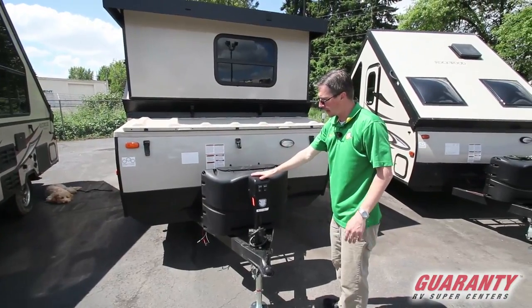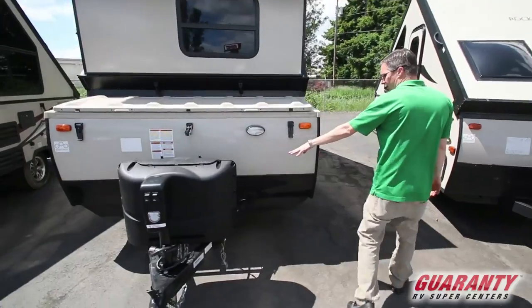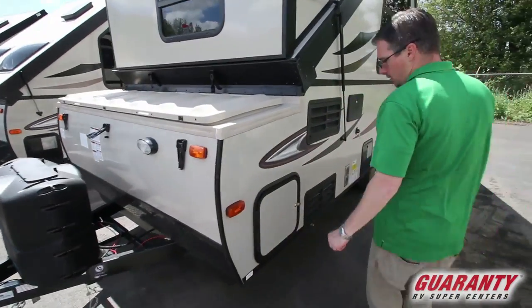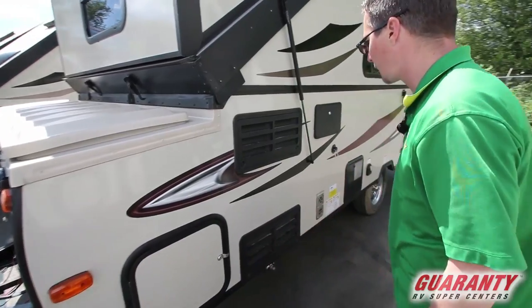Here in the front we've got an electric tongue jack — a nice feature so you don't have to crank it on and off the truck; it makes life real easy and quick. Here's the battery location and your propane — we'll fill that propane. This is the other side of that pass-through storage bay, so you can go in dual directions, either way — a very useful feature.